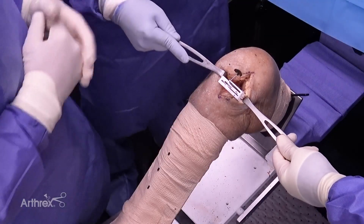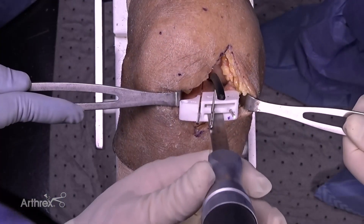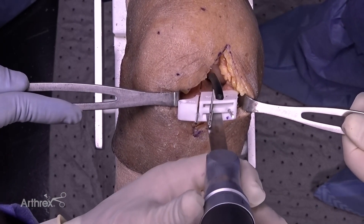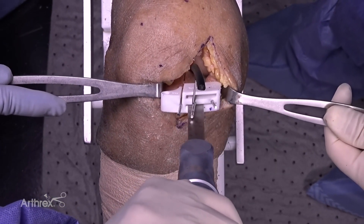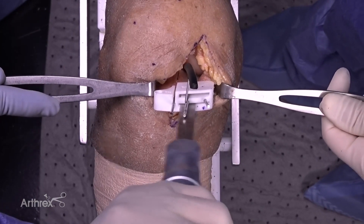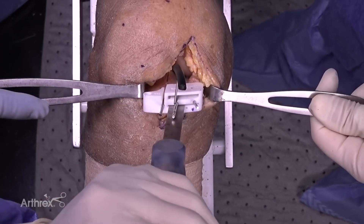Once the vertical cut is done, we can switch to our horizontal saw cut. One thing I will point out: even though it's captured, we don't want a retractor protecting the MCL because the blade can go past there. We are protected from the lateral side by the hinge pin.